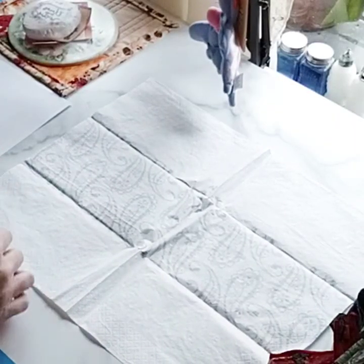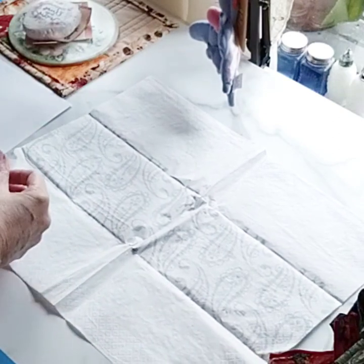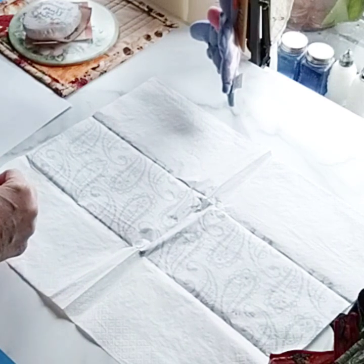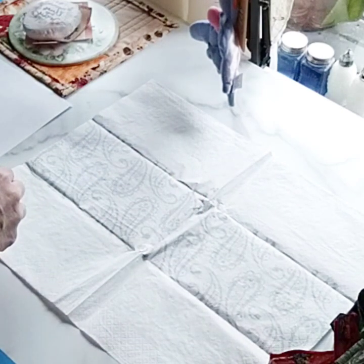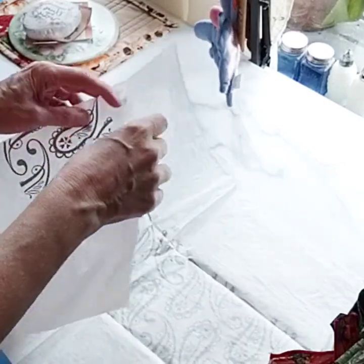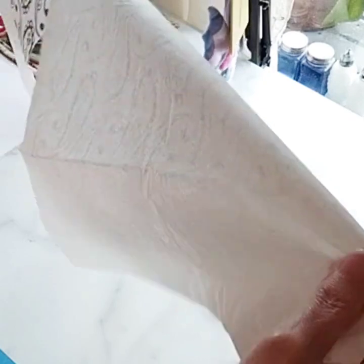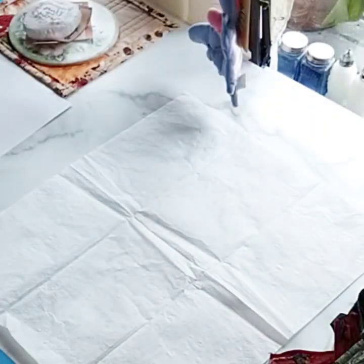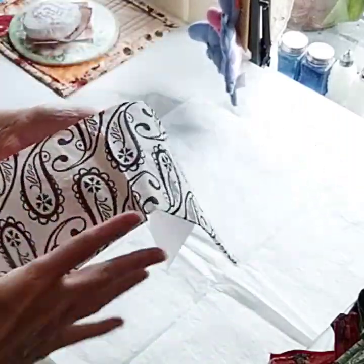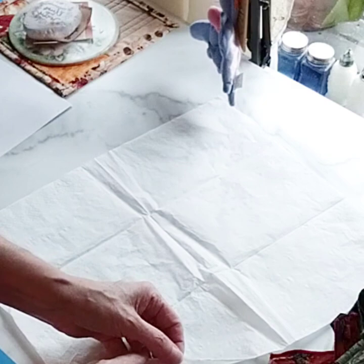The first step in our project is going to be taking and peeling the napkin layers apart. Normally when I'm just wanting to use the decorative side, I get a piece of packing tape, put it in the middle, and rip it apart — but that's going to rip the napkin and you don't want that. So we're wanting just this white backing piece. Peel it apart carefully. If the white is two or three plies, the napkin packaging will say so. I'm going to save the decorative side for a future project.